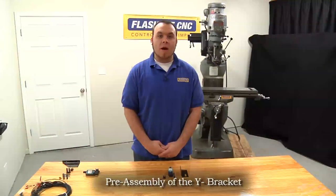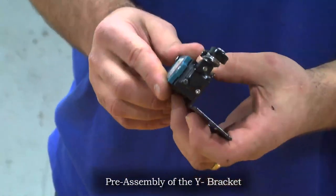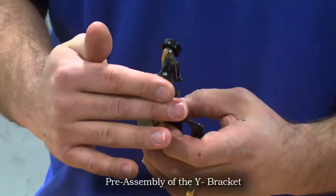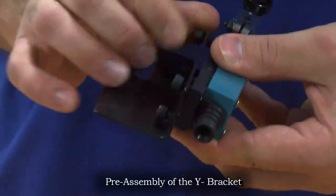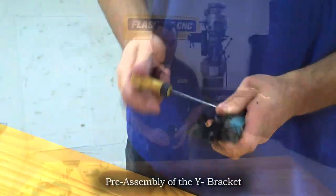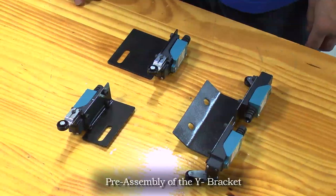We will now assemble our Y minus limit switch bracket. We're going to mount the switch to the bracket making note of the roller arm that it's away from the main plate. We're using M5 screws to secure the switch to the bracket. Now we have our Y minus limit switch bracket assembled and we'll move on to mounting our brackets to the machine.